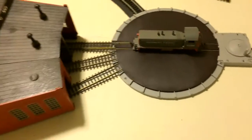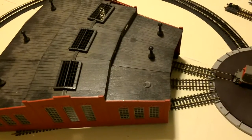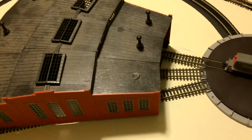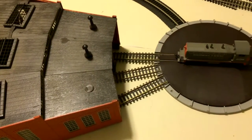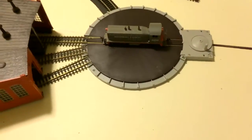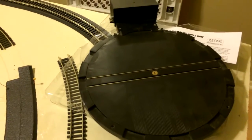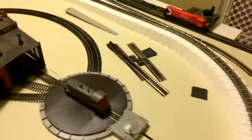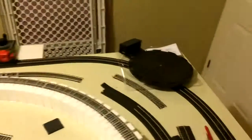So the Atlas turntable does not match the non-Atlas roundhouse, and now I may have to consider buying an Atlas roundhouse, or doing something completely different. But hey, this is still for sale — 200 bucks, I'll throw in the motor. And this nice roundhouse, which is not compatible with either turntable.